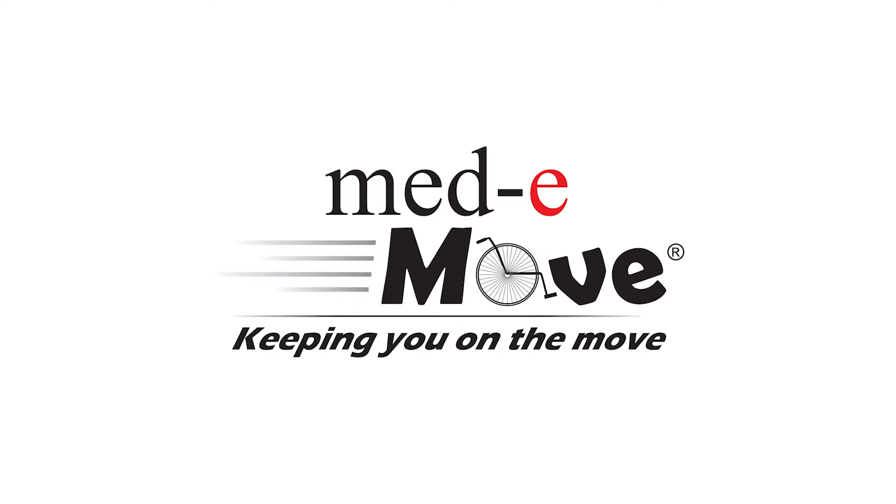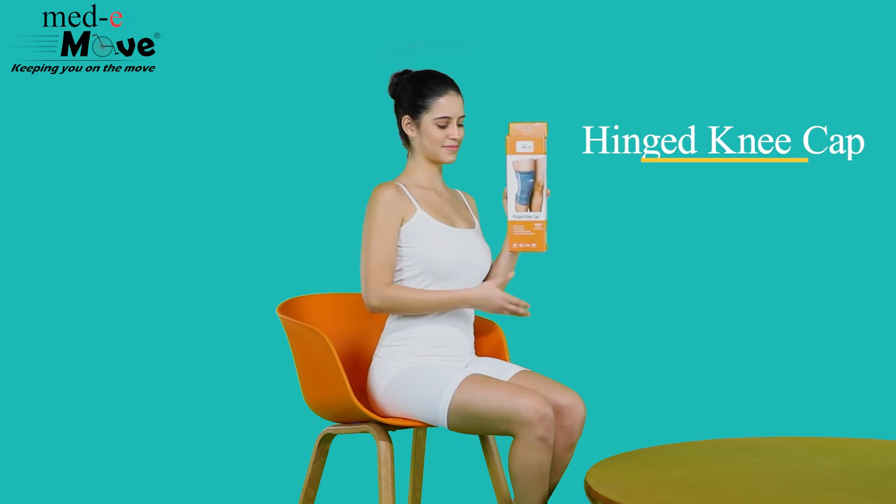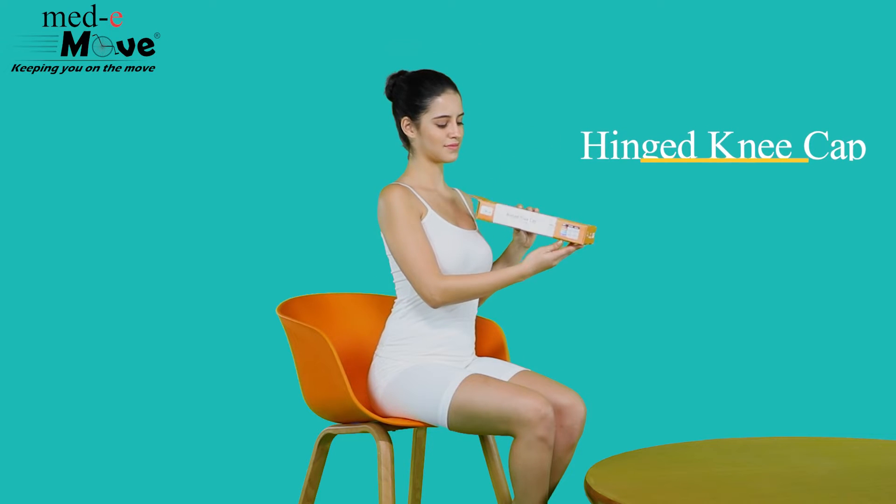Medimove, keeping you on the move. Here we will demonstrate how to measure the size and wear the Medimove hinged kneecap.